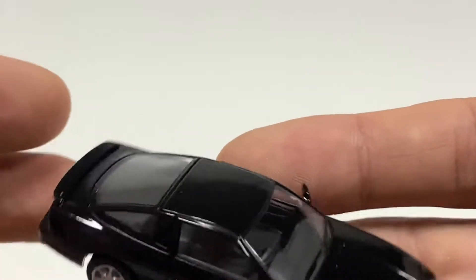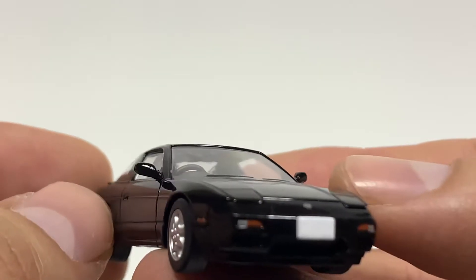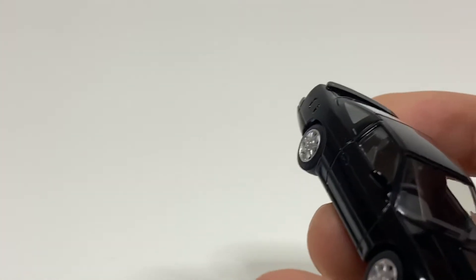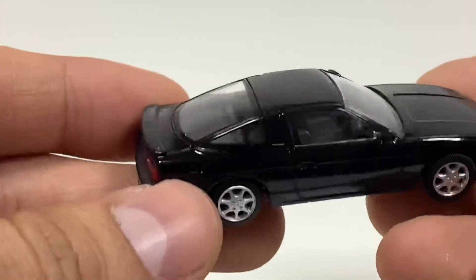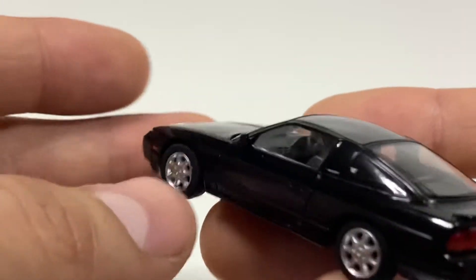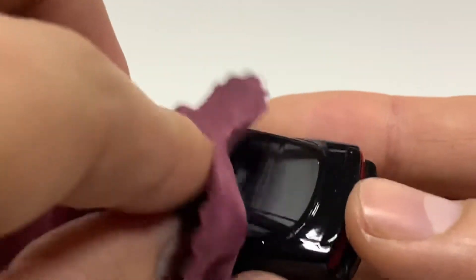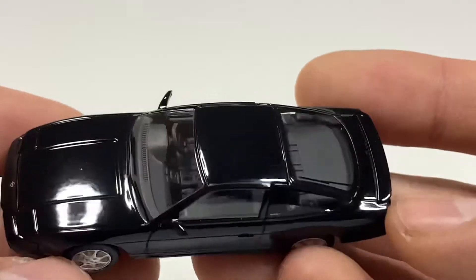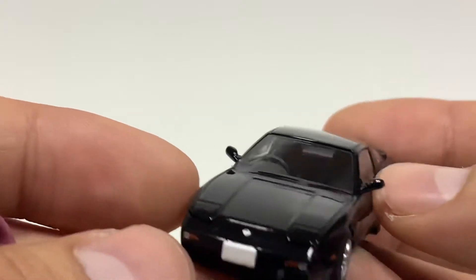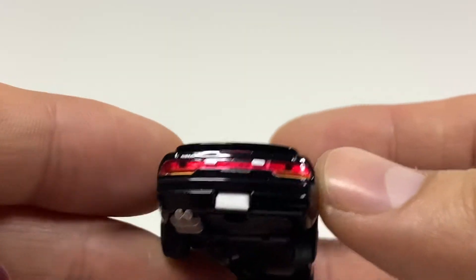I like how Tomica Limited Vintage is expanding into the 90s era of Japanese cars, because that's kind of what I grew up seeing on the streets. As a kid, even in high school, kids would drive this around — there was a kid who had a 180SX and at the time I thought it was super ugly. But now I hope he never sold it. I do have a little bit of imperfections here at the rooftop, which is unfortunate, but I think that happened in the packaging. There's no lens detail for the headlight, but for the taillight you've got this huge lens. The exhaust is kind of simplistic, but it's there.